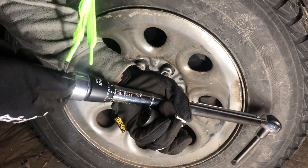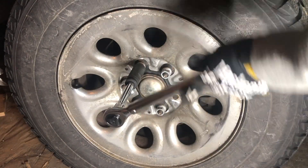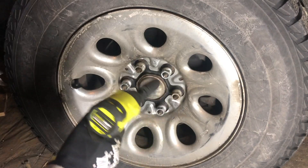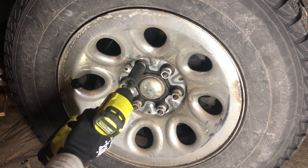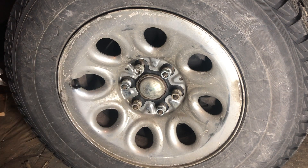For the next one, we're going to torque it up to 100 foot-pounds and see if this is enough to break it free. Yep, looks like it still broke it free.